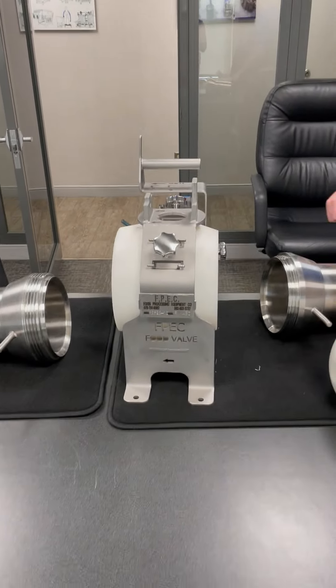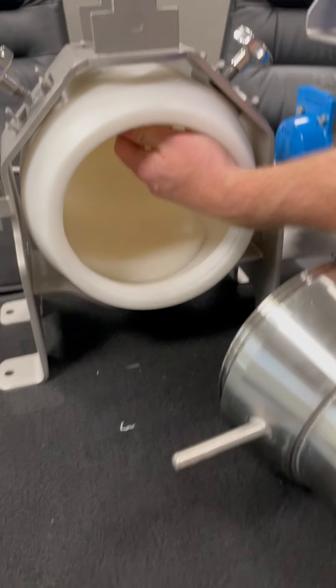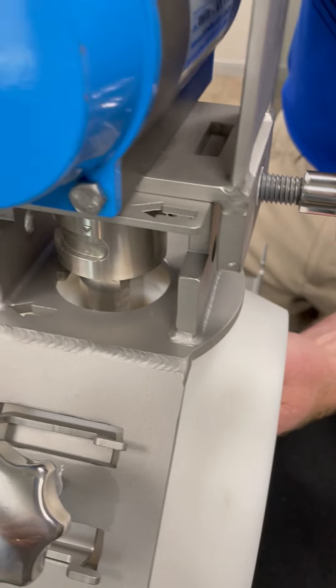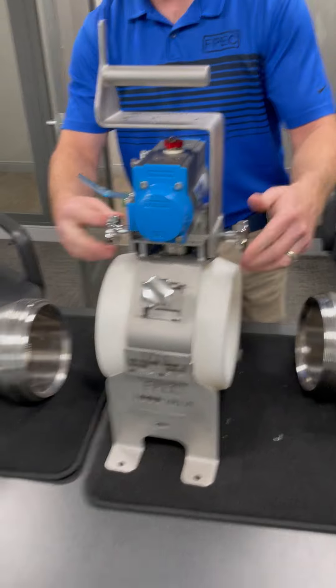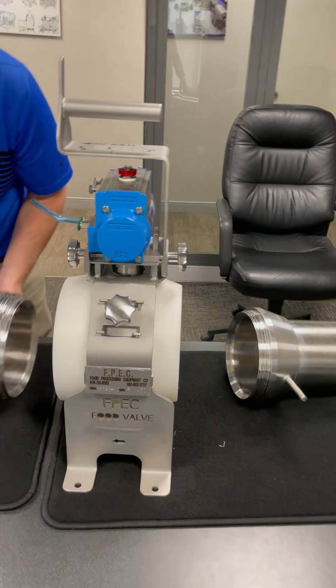How do you put it back together? Just reverse the method. We're going to make sure we're in the closed position. We're going to line up the hole in the top with the valve — that flat only goes in one way, correct? That's right. Get this lined up, we're going to screw these back in, then we're going to connect our hoses. You're ready to go.